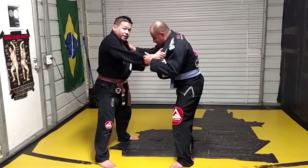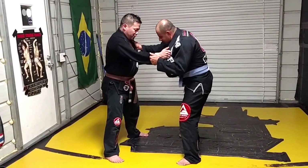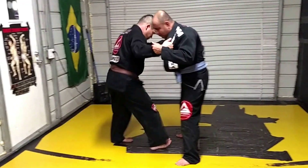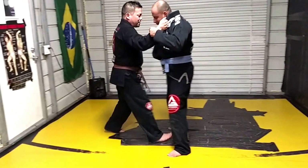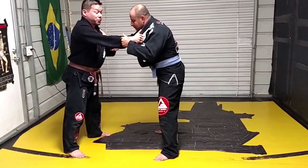But what's good about Ouchi-gari is I'm moving myself inside. I can even do it while he maintains his grips. So what I want to do with my Ouchi-gari — the step is here. I'm getting inside, hip contact. The arm position for this is I want to be here. That effectively loads his weight onto the leg that I'm attacking, which is always what you want to do.